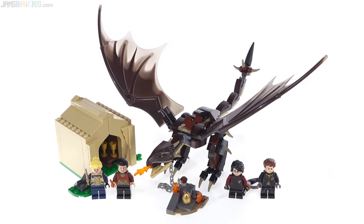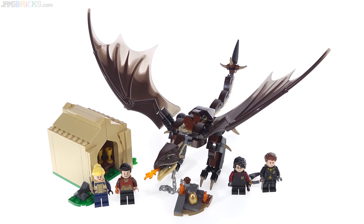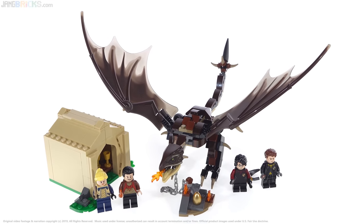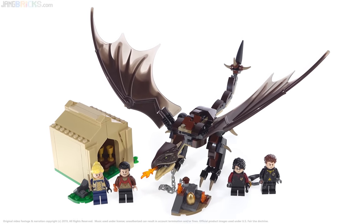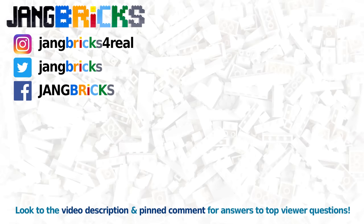I wouldn't mind seeing this discounted $5 in the US, but as it is, it's okay. If you want to see how that built-up animal goes together, as well as the rest of the set, you can check out my pure build, which is in real-time, or my speed build, which is sped up with music in the background. I will link to both versions of my build on screen for you right now, and also in the pinned comment. Thanks for watching — I will talk to you again very soon. Actually Jang, it's a wyvern.